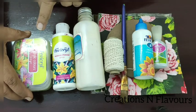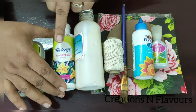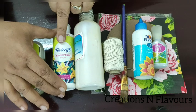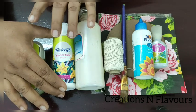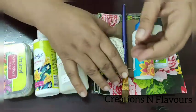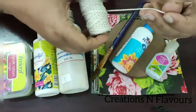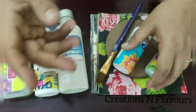So let us start the video. For this project we need acrylic colors and modpodge — I am taking modpodge gloss, which is the most important thing for decoupage. It is basically decoupage glue and sealer. To make my project waterproof, I am going to use decoupage varnish. We also need thick thread, which is easily available at any grocery store or craft store.